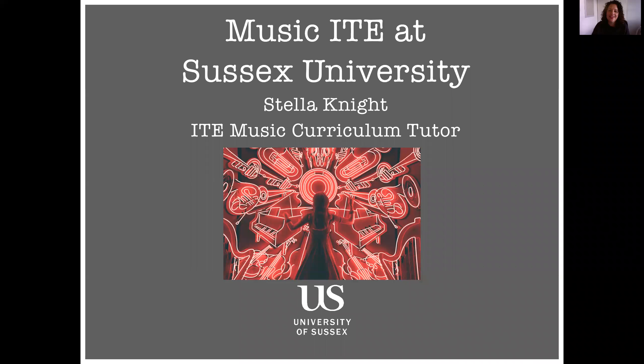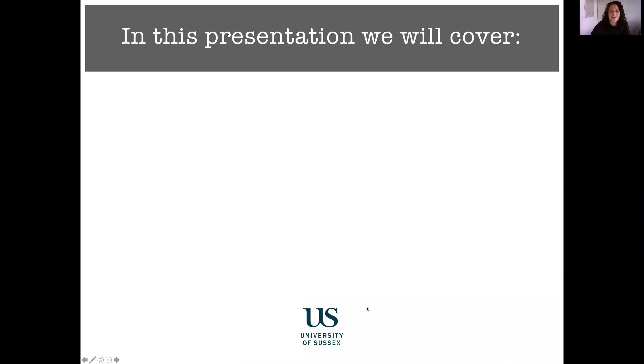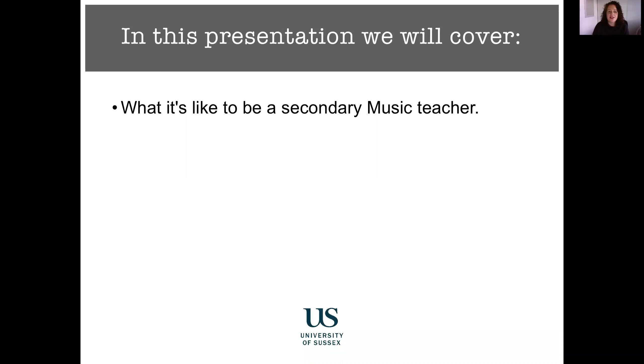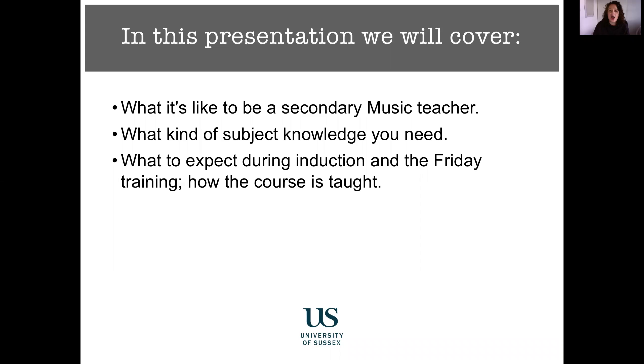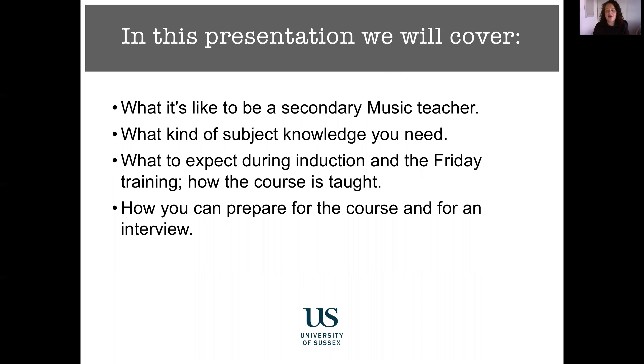Hello and welcome to the Music Initial Teacher Education at Sussex University. I'm the Curriculum Tutor for Music, my name is Stella Knight, and I'm going to guide you through this short presentation about what it's like to train to be a music teacher at Sussex. We'll cover what it's like to be a music teacher in secondary school, what subject knowledge you might need, what to expect during the induction period at university, and how we teach the course here at Sussex — and also how you can prepare for the course and for an interview.